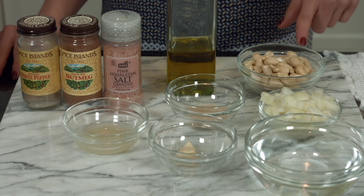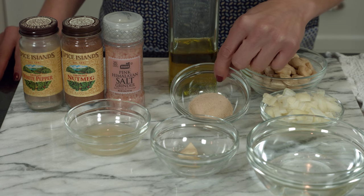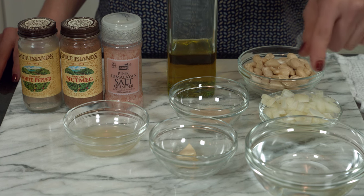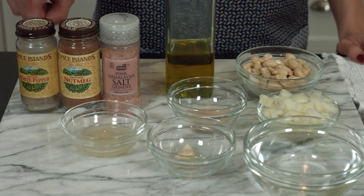Starting off with the ingredients, we're going to start with raw cashews, extra virgin olive oil, shallots, non-fortified nutritional yeast — and it's super important that it's non-fortified — water, garlic, lemon juice, unrefined sea salt, nutmeg, and white pepper.